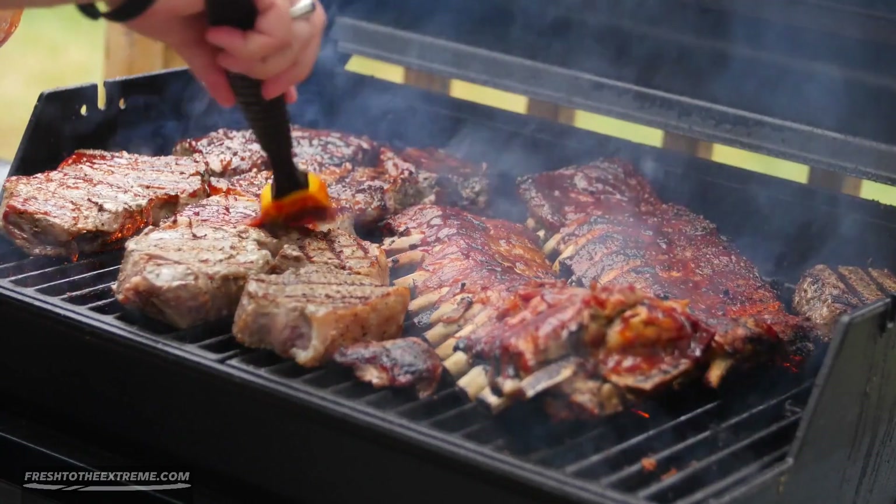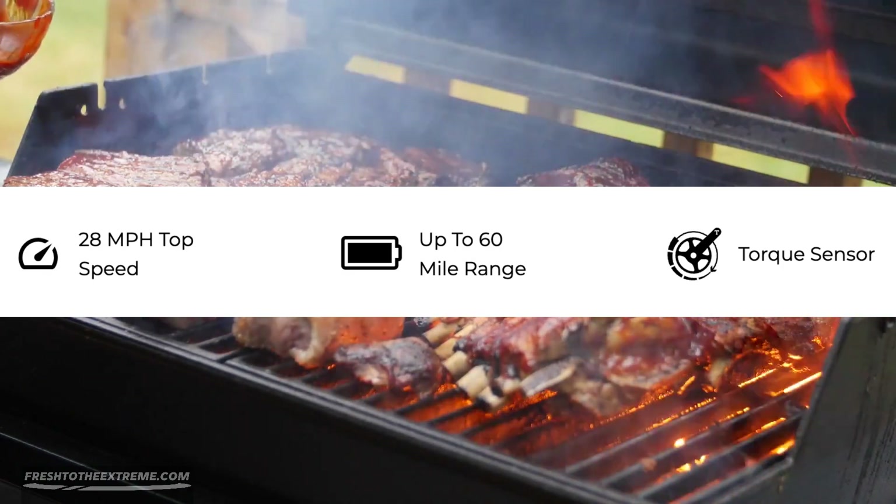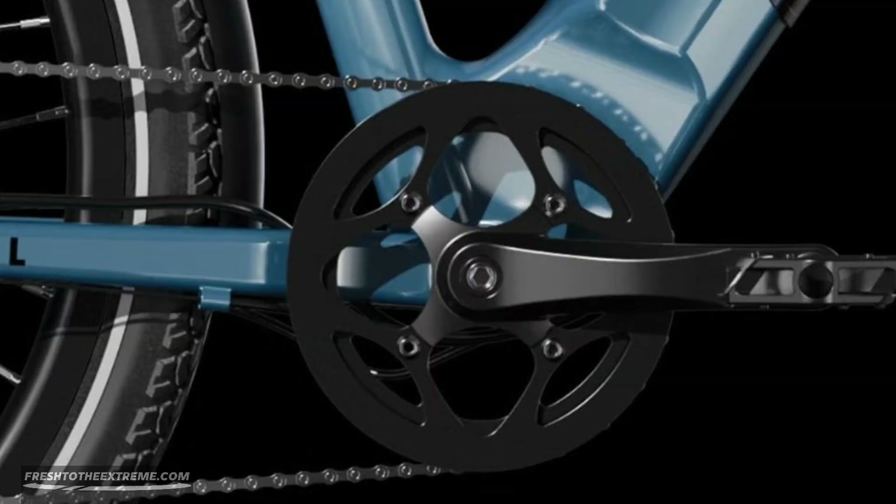Now let's get to the meat of the matter. The top speed of the Level 2 is 28 miles per hour, and the battery has a range of up to 60 miles. A unique feature of this e-bike is that it has a torque sensor to give you a more natural pedaling experience. It also recognizes how hard you are pedaling and will amplify your leg power, thus optimizing your battery life and extending your riding range.